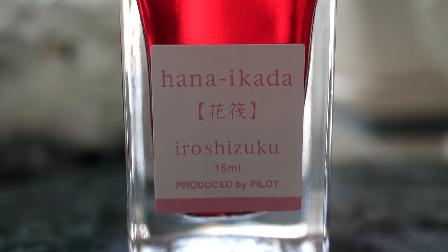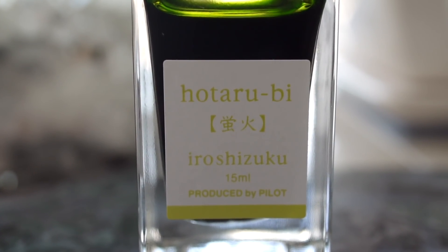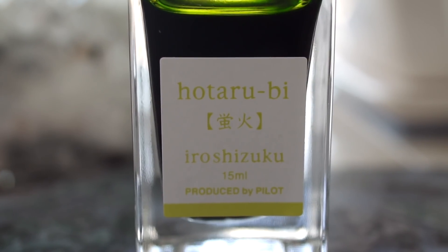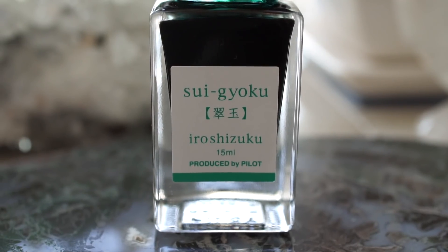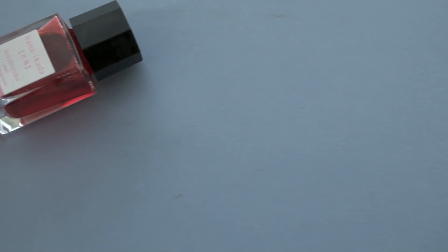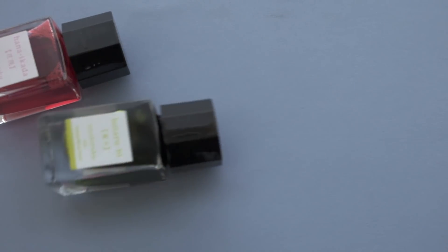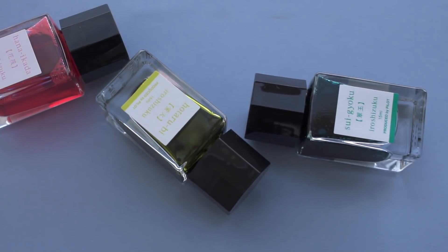I really didn't understand the Hotarubi, but I was talking to Jacob, and he said Athena's Lemon ink is very popular, so maybe I'm just missing something there. The Suigoku is a nice turquoise-y blue-green. These are a nice addition to the Iro Shizuku line, but now we're going to go in a different direction and look at some crazier inks.